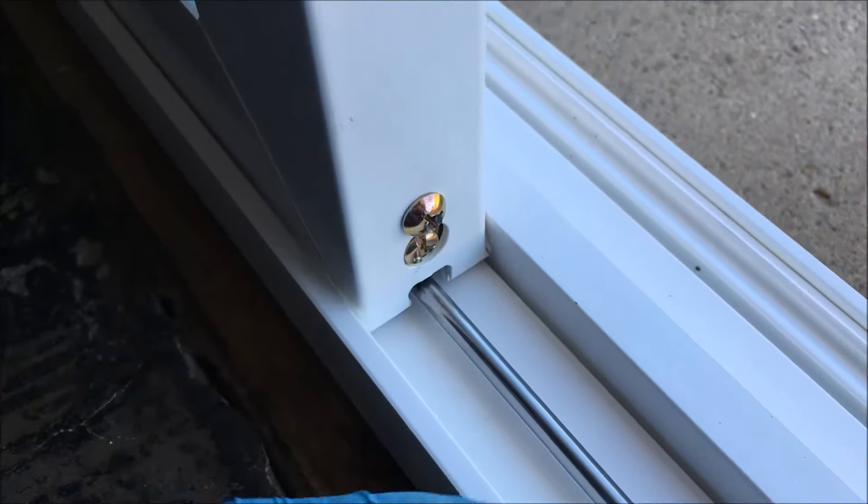The roller assemblies in this door can get tired and damaged over time from lack of maintenance. I think it's good practice to take out the slider panel — not the stationary panel, just the slider — every year and look at the roller assemblies. Give them a shot of silicone spray. I would not use white grease or anything that collects dust or dirt. Silicone dries and leaves a film that provides great lubrication. I also apply some silicone spray on top of the track cap.